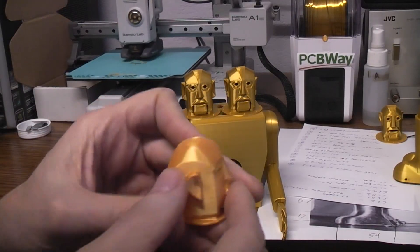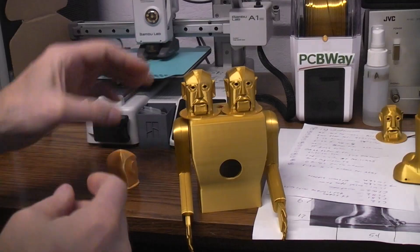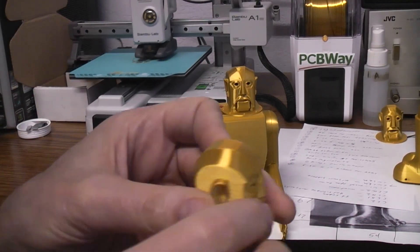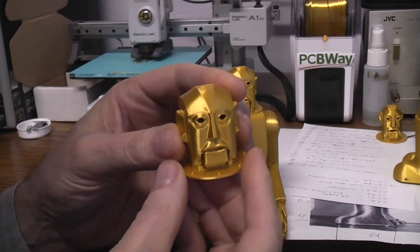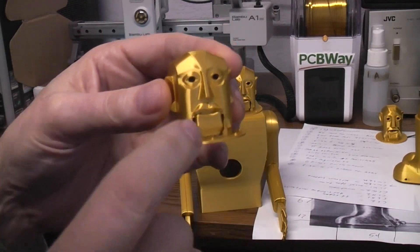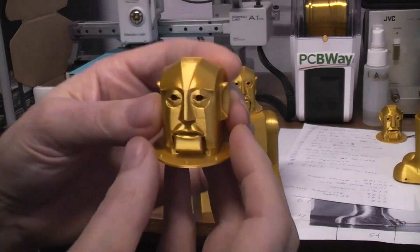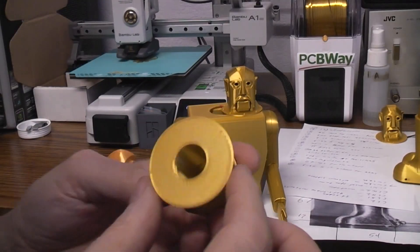Anyway, he was able to add in those details — the taper in the head. There was a little flat part on the nose and the taper in the back, and of course I went in and scaled it to fit the Electro body. I put a larger ring on the rivets and put in the three millimeter holes for LEDs and a way to get in there to install the LEDs.